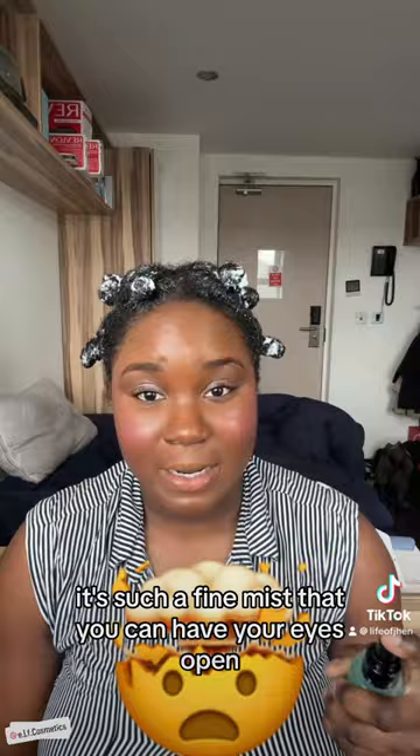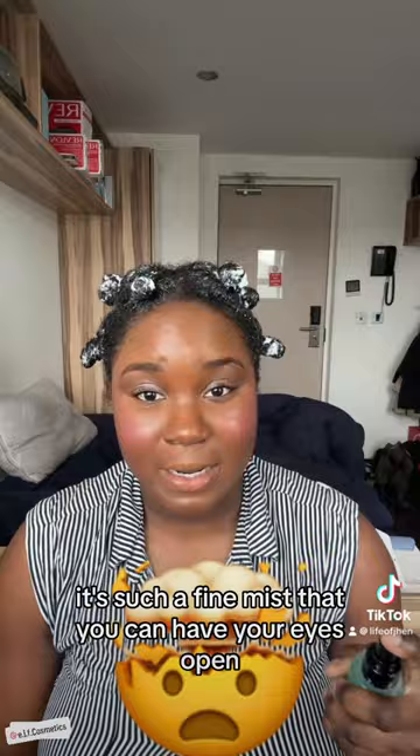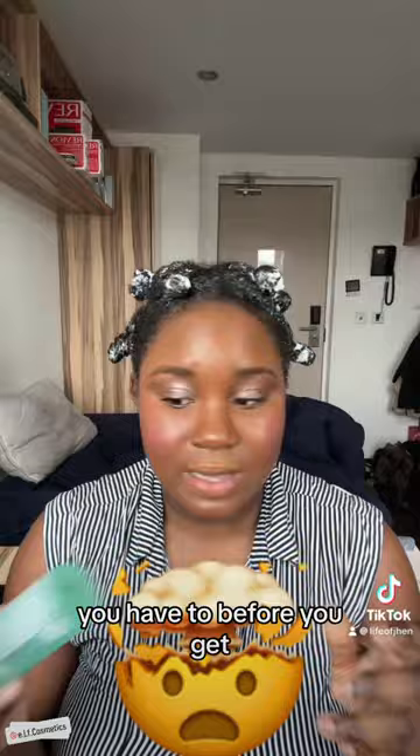This is so much more than I expected. For one, you can just see the mist — it's such a fine mist that you can have your eyes open. Normally you have to close your eyes when you're using setting sprays, but you can have your eyes open with this. This is insane.